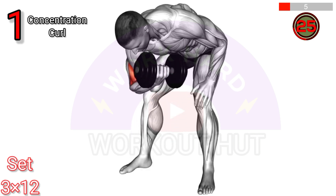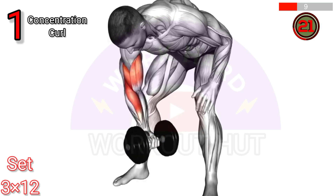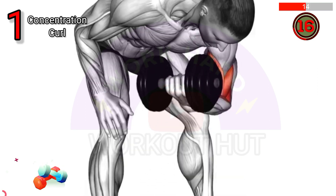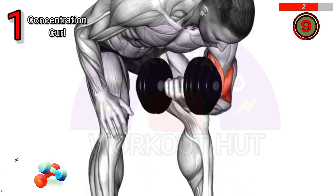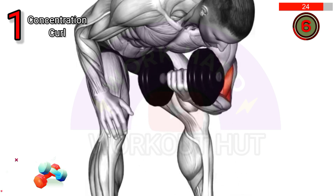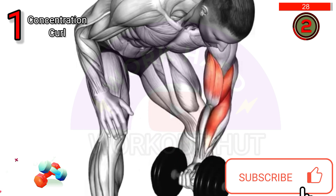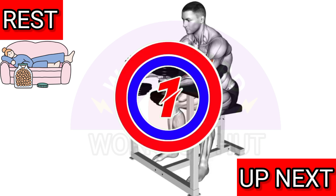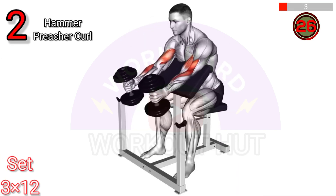Do a dumbbell standing concentration curl. Sit on a bench with one leg extended, holding a dumbbell in the opposite hand. Place the elbow on the inner thigh, curl the weight towards the shoulder, then lower it back down. This exercise targets the biceps, improving arm strength and muscle definition.